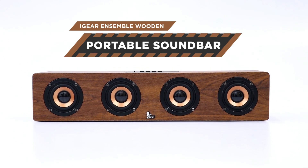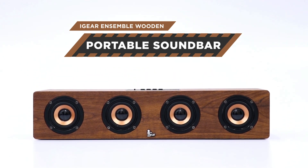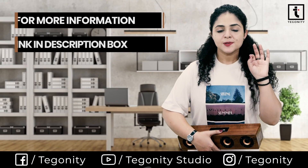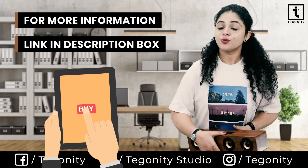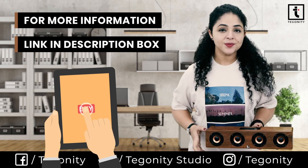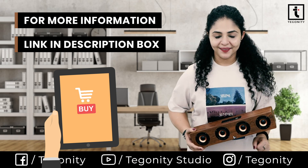So this is it for this video. Don't forget to drop your comments on how you found this gadget. We also have a special discount link just for you in the description box of this video, so you can grab the discounts like others are getting.